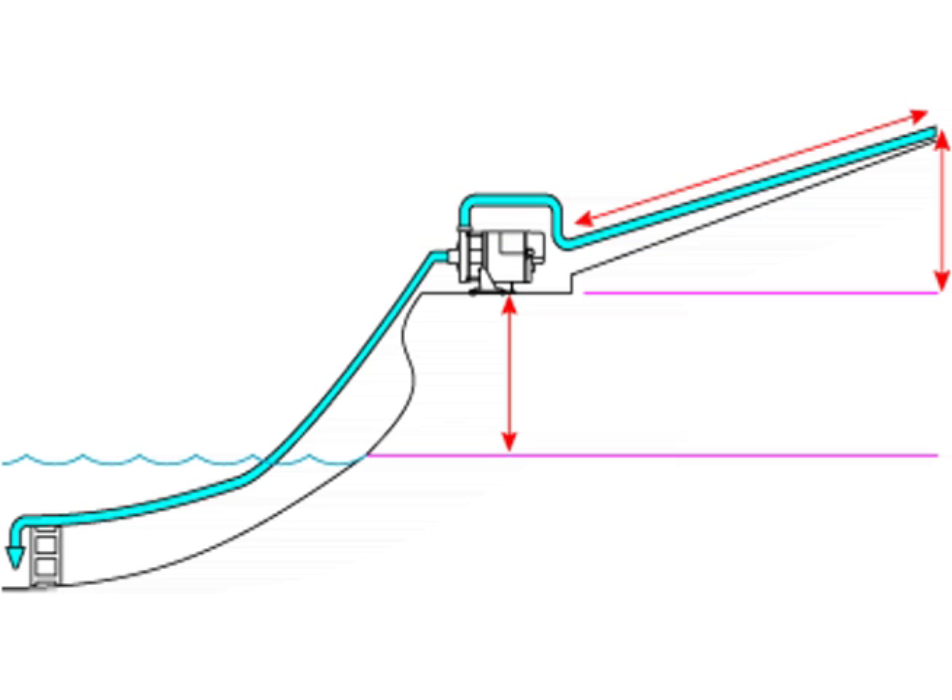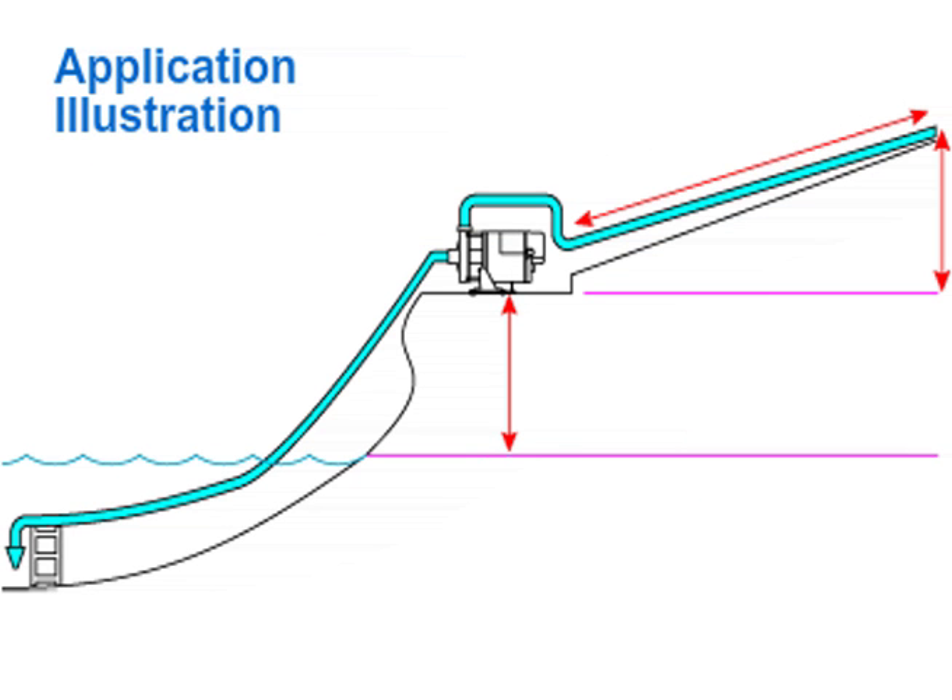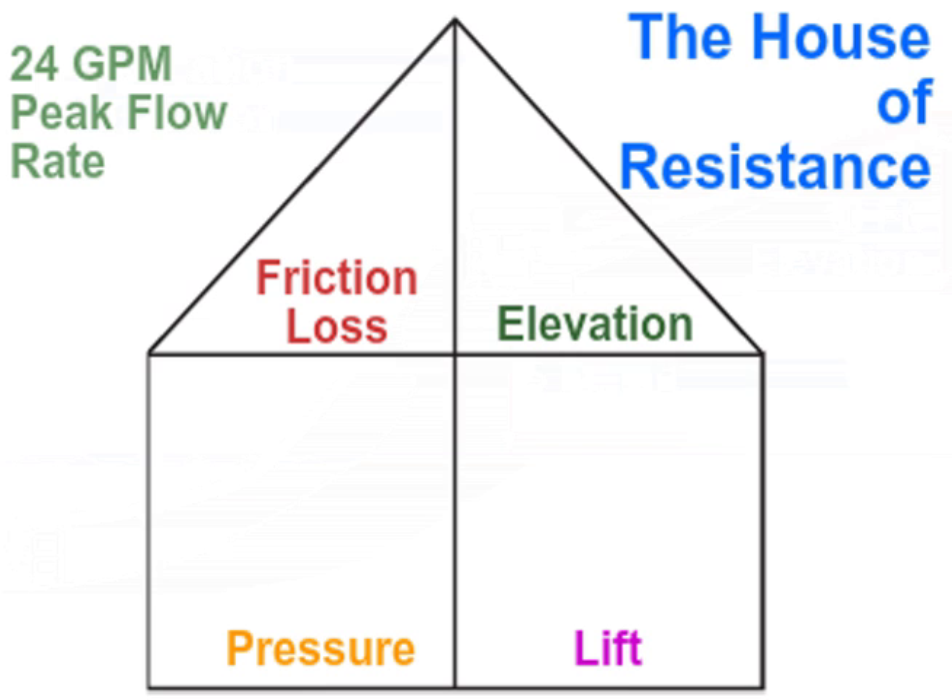To complete the remaining rooms of the house, a little more information about the application is needed. In this example, lift is 5 feet and elevation is 10 feet. Adding this information to the appropriate rooms in our house, we now have pressure at 45 PSI, lift at 5 feet, and elevation at 10 feet.